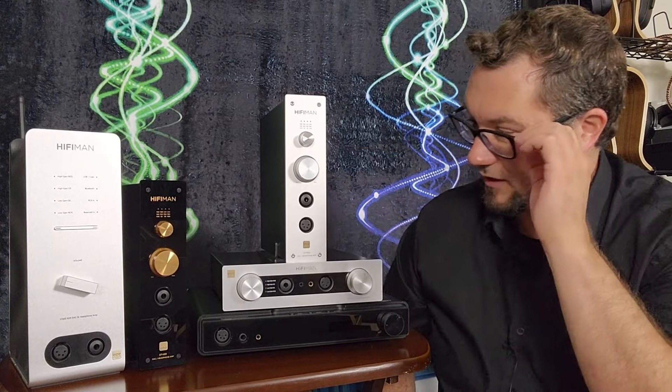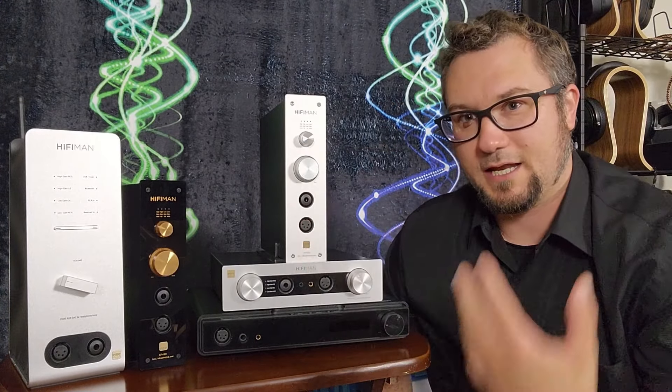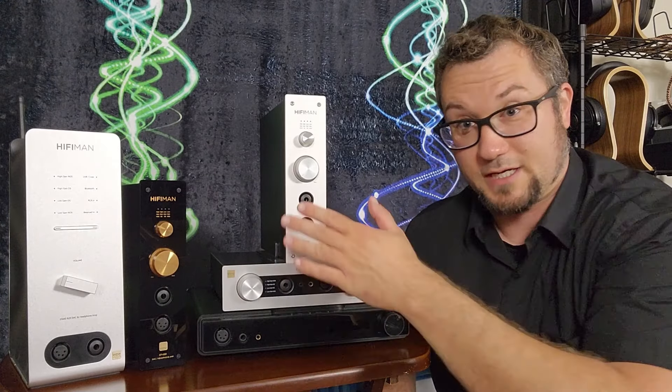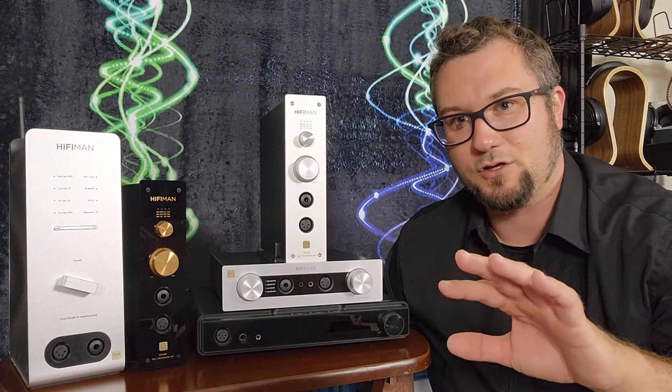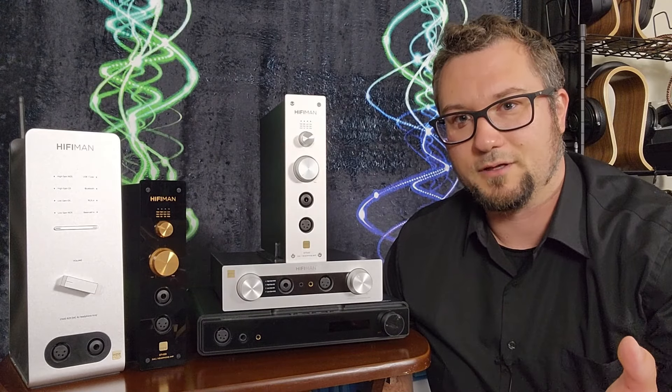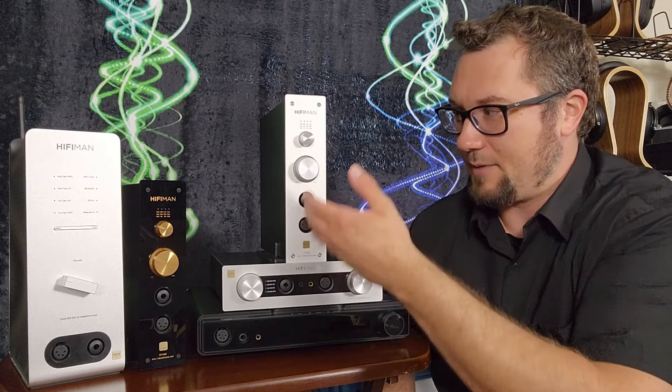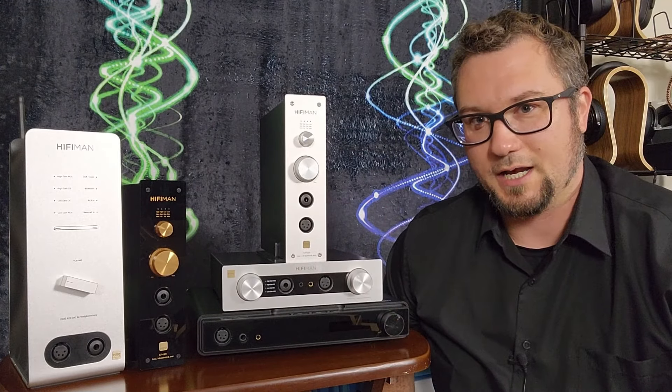The EF500 has the same connection options as the EF499 — you get the choice between LAN (so it has a streamer) and USB, plus the coaxial input. The selector switch is on the back. It has the same headphone output options as well.